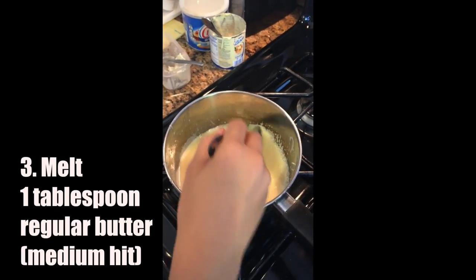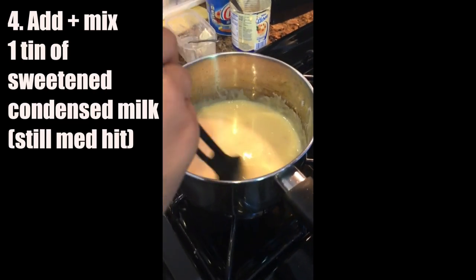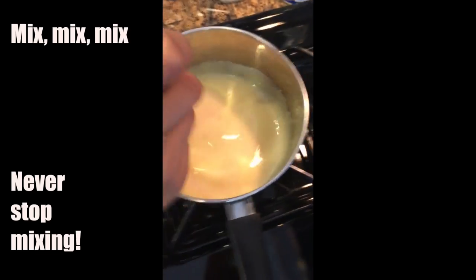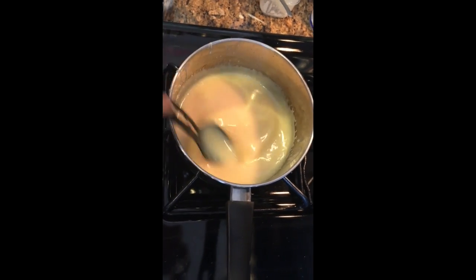She melted some butter — like a tablespoon of butter — on medium heat on the stove. Once that's melted, you're just going to add one tin of sweetened condensed milk and just keep on mixing. Don't stop mixing, because everything is going to stick to the bottom. We were working on medium heat.